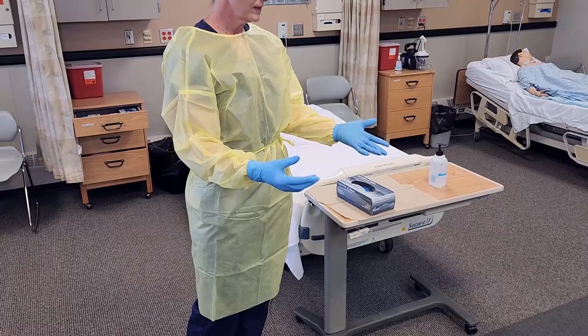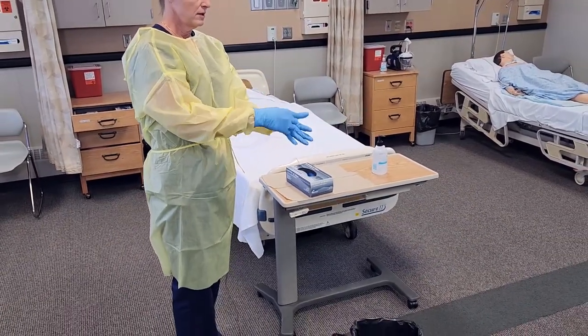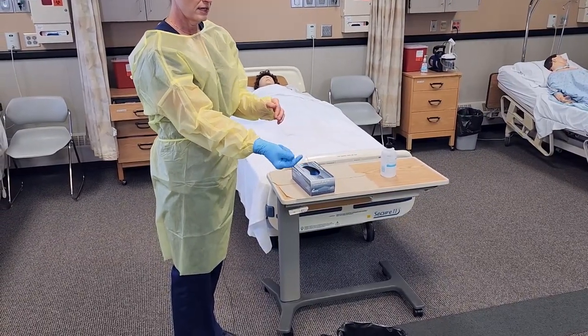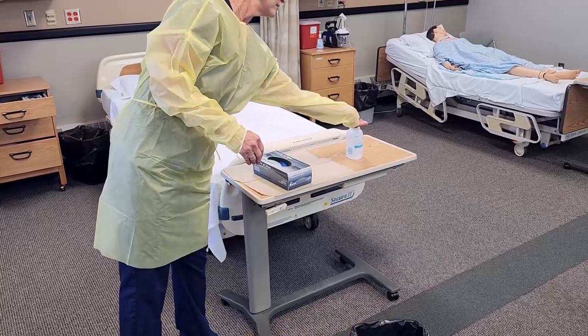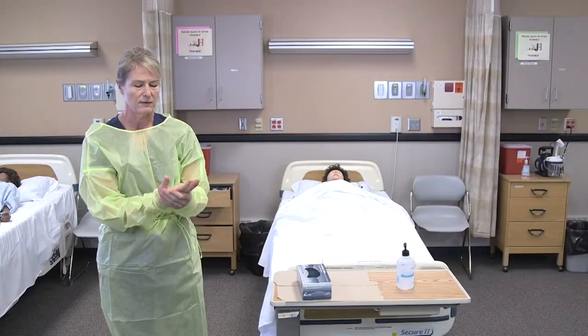When I'm all done caring for the patient, I'll remove the gloves by grabbing the palm of one hand and putting that completely inside the other, then throwing that in the garbage. Since my hands were contaminated and are considered the dirtiest, I would sanitize before I reach behind.